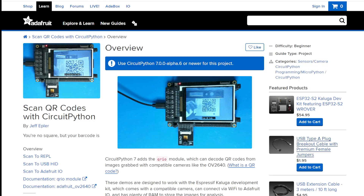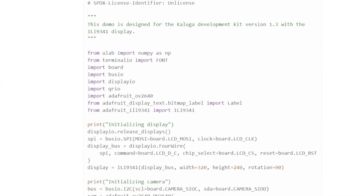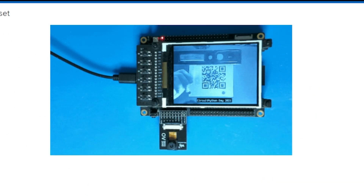Over on Adafruit, Jeff Epler explains how to give your CircuitPython projects the ability to scan QR codes. This is a trick that you can only use on CircuitPython 7 or later, and one of the coolest things about it is that you can use it with IoT projects. So when you wave a QR code past the camera, it can communicate a specific online input on something like Adafruit IO and then trigger any number of connected events.